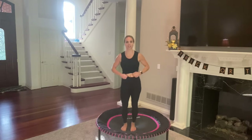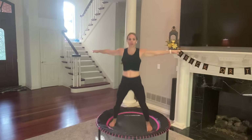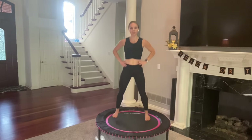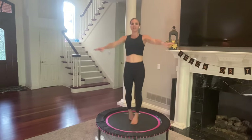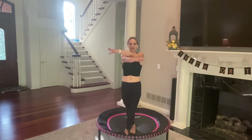Crisscross jacks are next. Arms go out to a T, keep basic bouncing. You just crisscross, alternating which foot is in front of the other and which arm's on top. Three, two, one, go — crisscross. Beautiful. Arms up in a T. Bring in your inner thighs, zip them together, cross your feet, then arms — same motion.